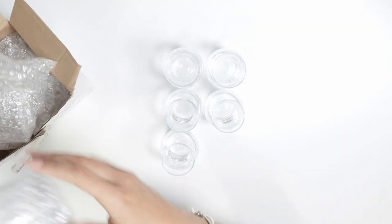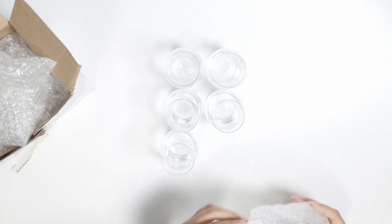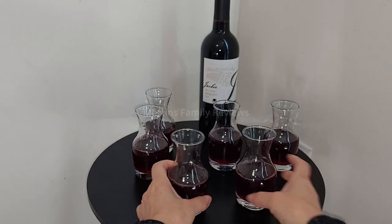I think they are just beautiful. You can also use them for other things as well — maybe you want to use them for juice or coffee, whatever your heart desires. These are so beautiful and I think they are definitely a worthy investment.